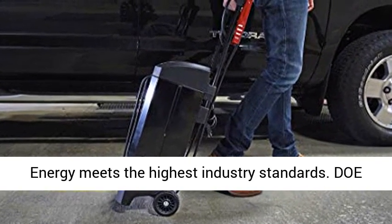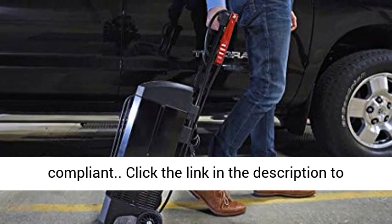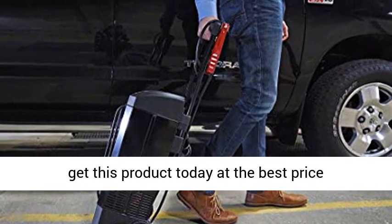Schumacher Energy meets the highest industry standards and is DOE compliant. Click the link in the description to get this product today at the best price.